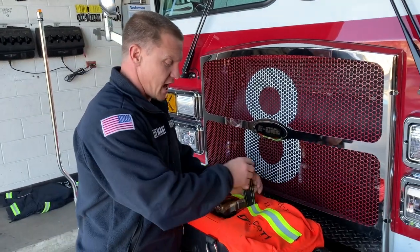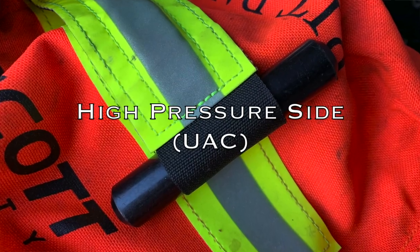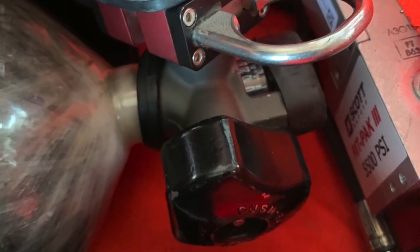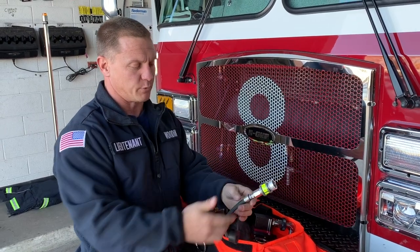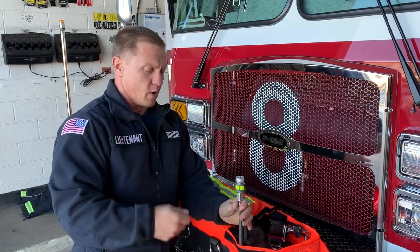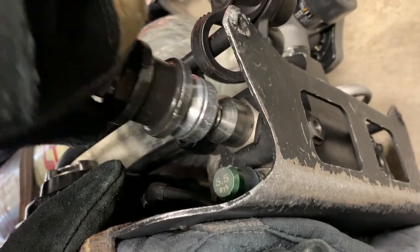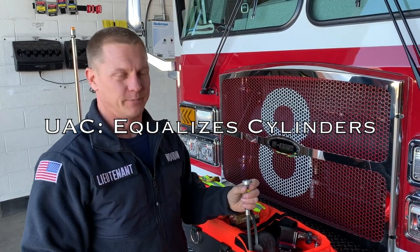On this high-pressure side, I know it's the high-pressure side because it's got the T. When I open that up, inside there's just two main things. There's the cylinder valve that I'm going to use to turn the bottle on, and there's the UAC connection. This UAC connection, a lot of people will call the hot fill, which essentially that's what it is. When I hook this up to the downed firefighter's empty bottle, it'll take about 50 seconds to go from a full bottle here to deliver half of the bottle to the downed firefighter's empty bottle.